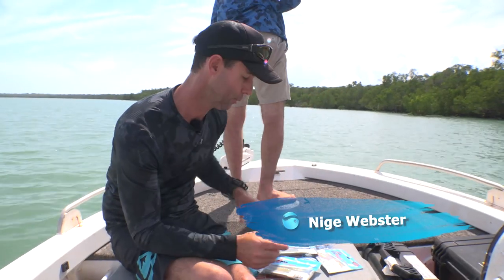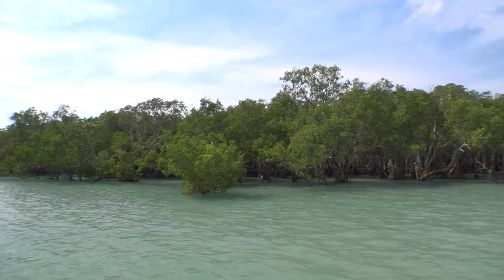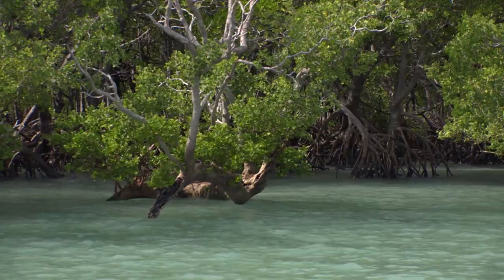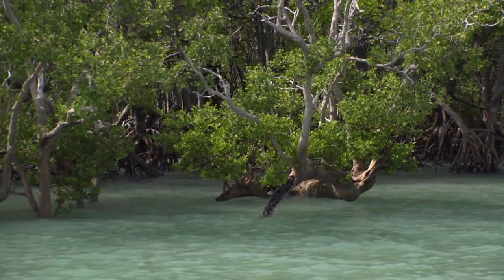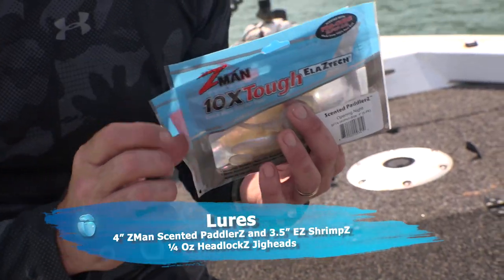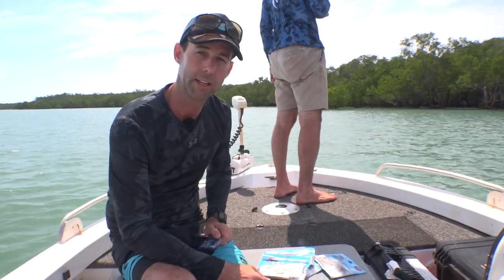Keeping the tackle requirements really simple today. The fish are going to be up on this flat feeding — they'll either be chasing small bait fish getting washed out of these mangroves as the tide recedes, or they're going to be eating crustaceans. So we've got bait fish imitations, crustacean imitations, and a couple of light jig heads, and that is all we're going to need to get the job done.